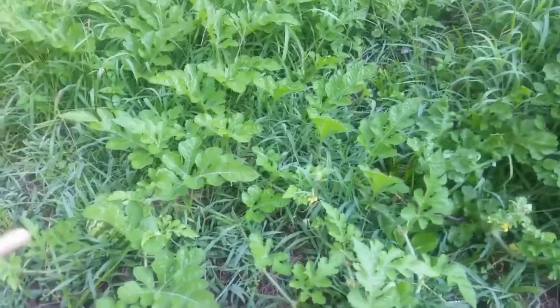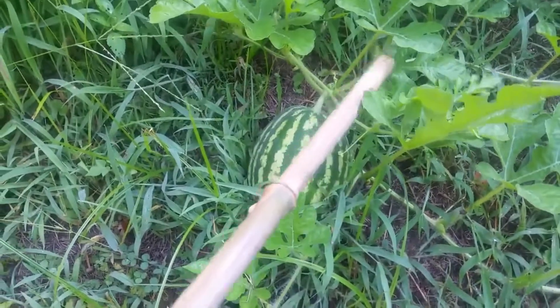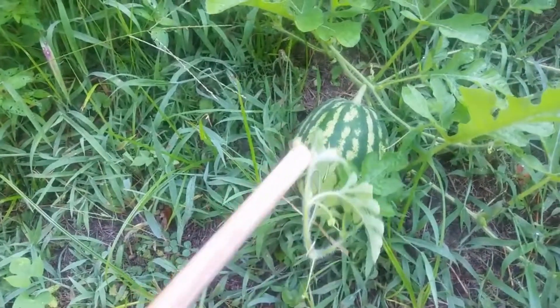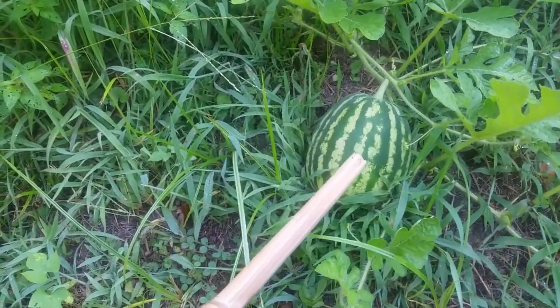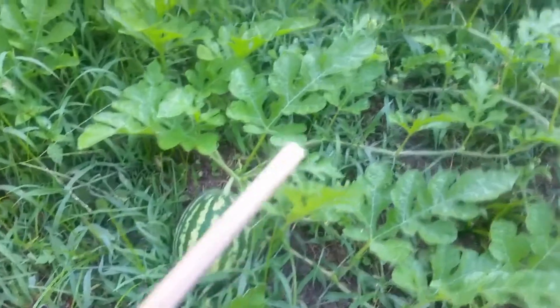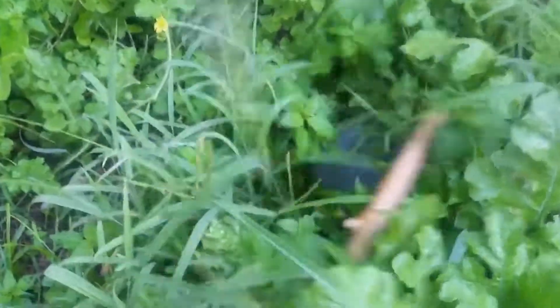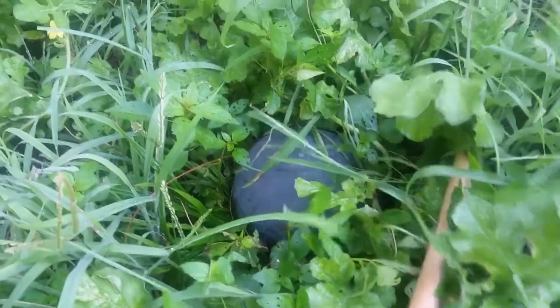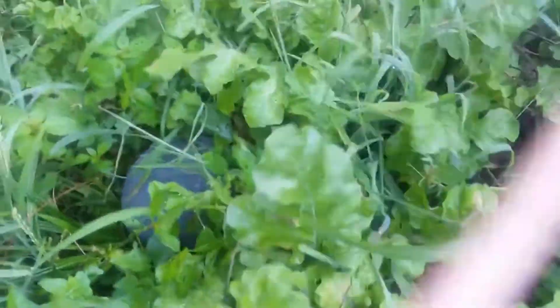I wanted to show you one of the watermelons right here that's in plain view. These are sugar baby watermelons, so they're going to be somewhat small. What I've noticed about watermelons in general is if they're exposed to any sun, they'll get the variation of the white and the green. But if they're hidden, they don't have that variation — it's sort of like a violet gray in there. So I think it likes to be shaded. This one may be ready very soon, so I'm going to keep an eye on it and cover it back over.